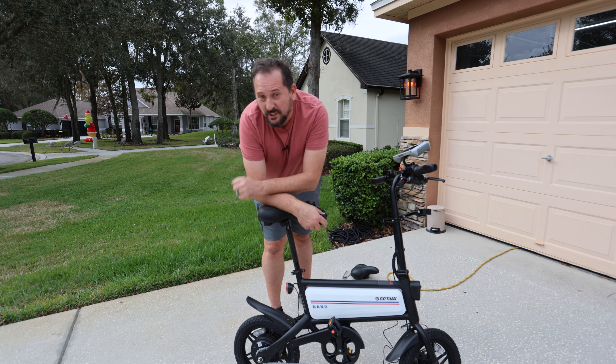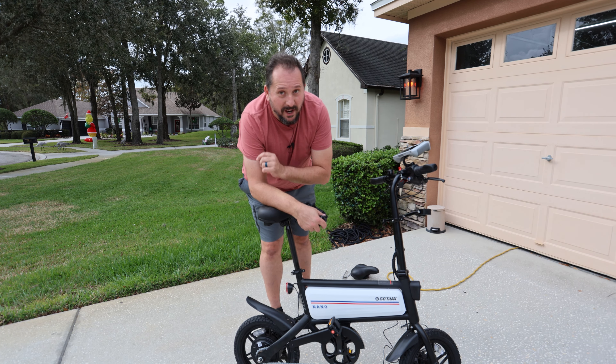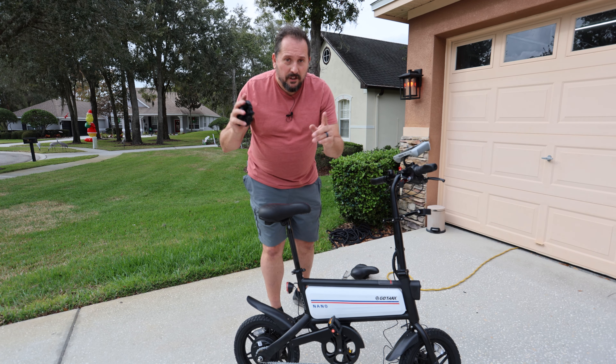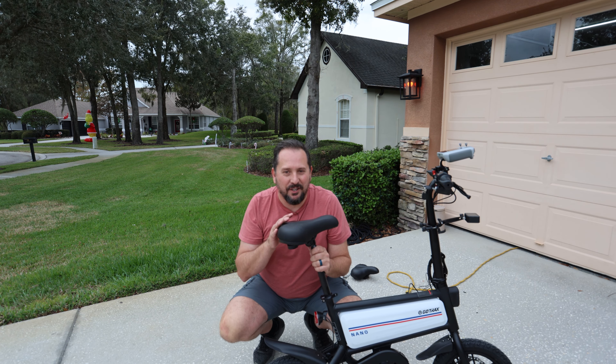I don't need that right now. What I need to do is go take it for a ride and test it out, see how things feel, and then I'll come back and let you know. It's important — this is a nano bike, so it's got no suspension and teeny little tires, so everything goes right through to here.